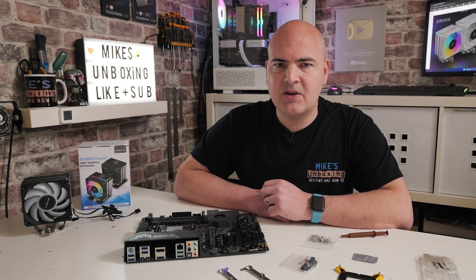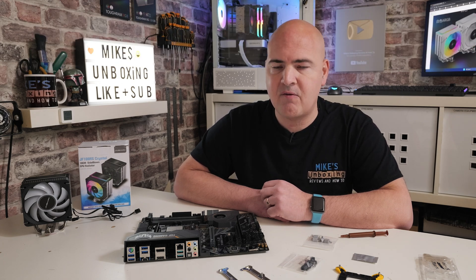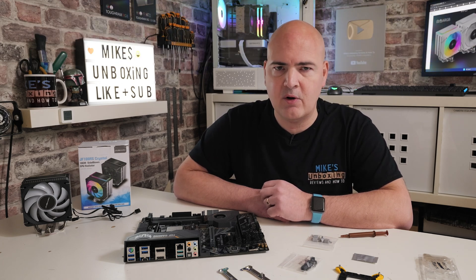Hi, this is Mike from Mike's Unboxing Reviews and How To, and on today's video I'm going to show you how to install the Zubishark JF100RS CPU Cooler.